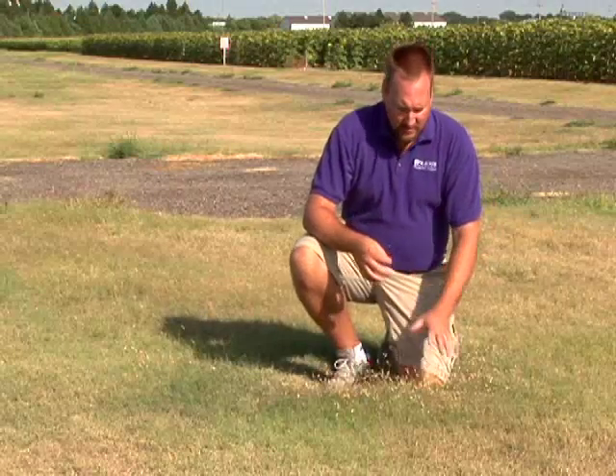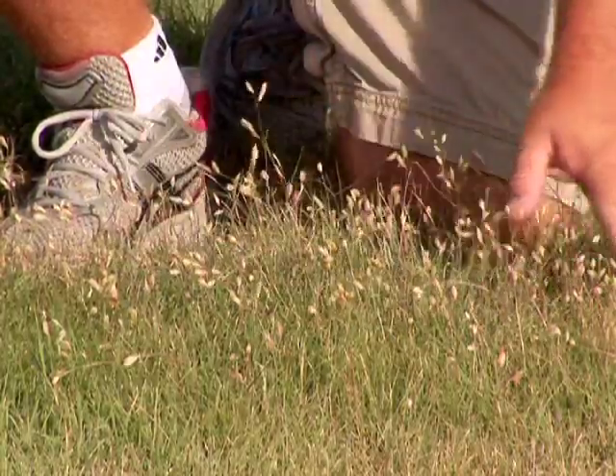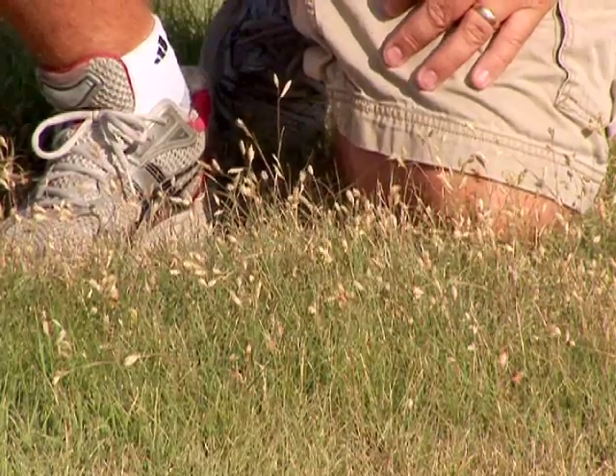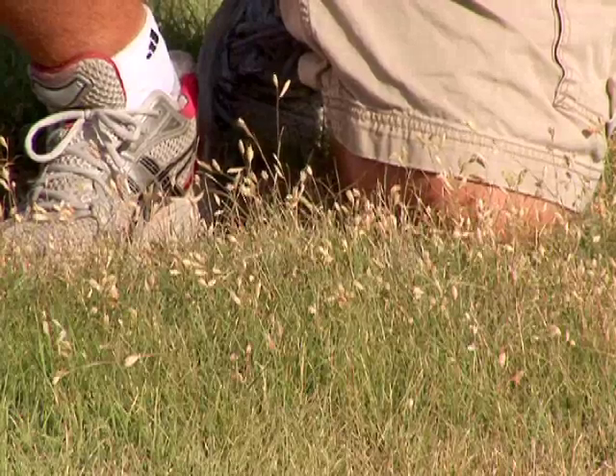Some people will choose to plant female-only varieties so that they won't have these flowers sticking up, because some people think that looks weedy or it might look more like a prairie. Other people choose to plant this type of buffalo grass because it looks like a prairie and they enjoy that appearance.